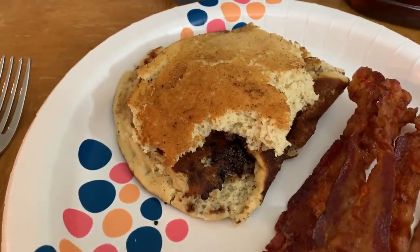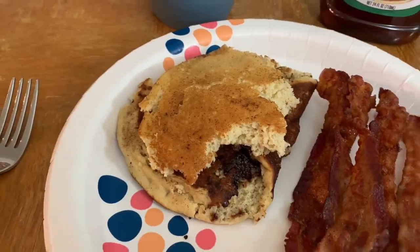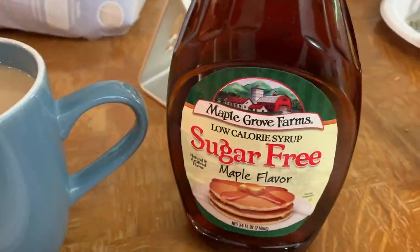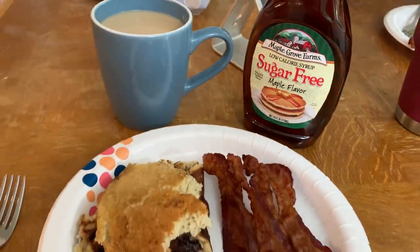Breakfast is served. I got two pieces of pancakes since they kind of fell apart, some very crispy bacon — my favorite — got my coffee, and I'm going to use a little bit of this sugar-free syrup on my pancakes. We just finished eating breakfast, and my review of those keto pancakes: they actually weren't that bad, they tasted pretty good. However, there is kind of an almond flour coarseness that you can taste, which I didn't mind at all. Cody didn't really like it that much, but as someone who eats a lot of low-carb keto foods, I thought it was good. I would definitely purchase those again for a breakfast treat every so often — I give them a thumbs up, I'd recommend them.